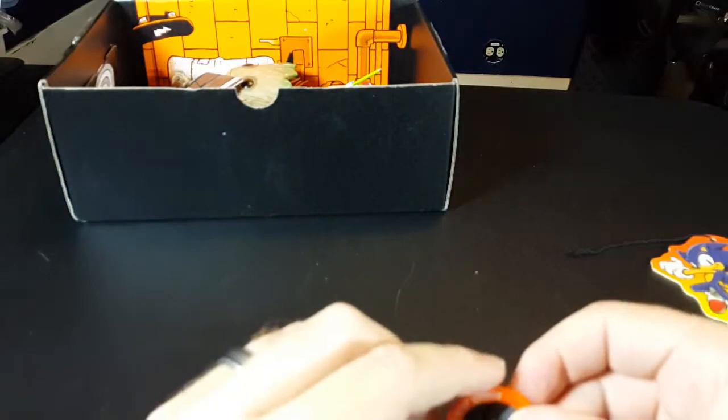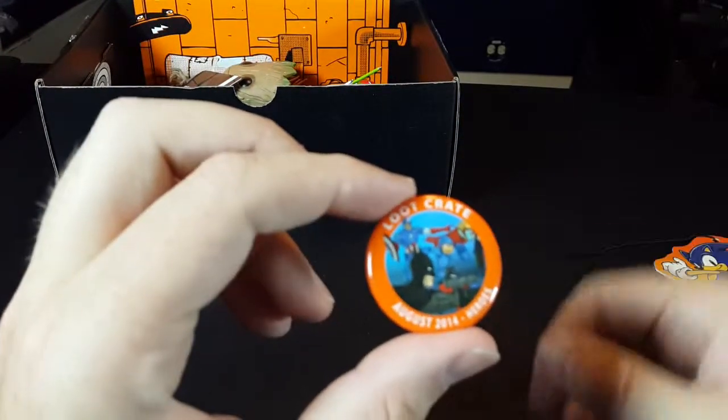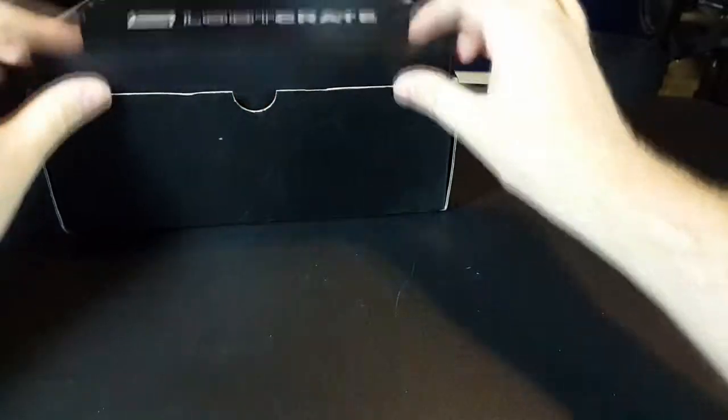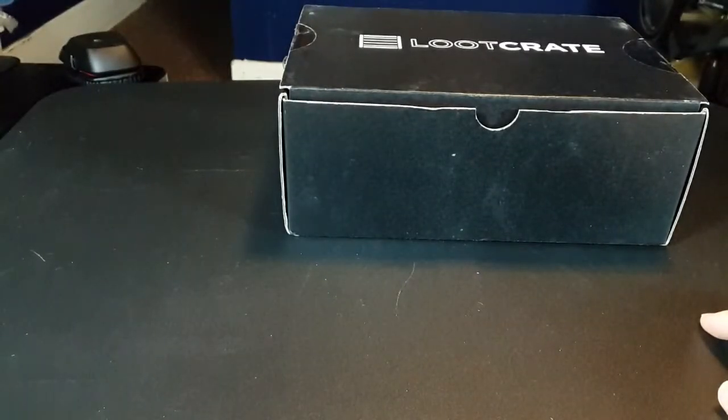Everyone ends up getting one of those, but they don't send it out on your first month — they print them every now and then. Loot Crate button. The Sonic the Hedgehog air freshener. And the three games, two of which I will definitely check out. And that was this month's Loot Crate — this one was pretty awesome. That bobblehead kind of makes it for me. That's a really cool bobblehead.